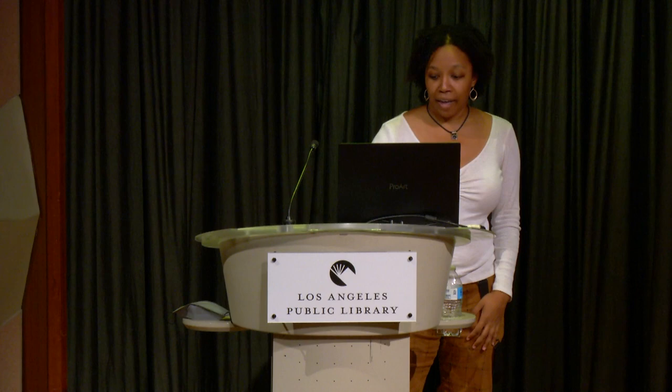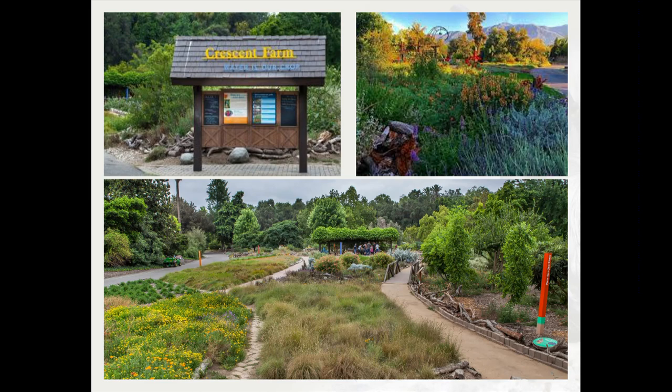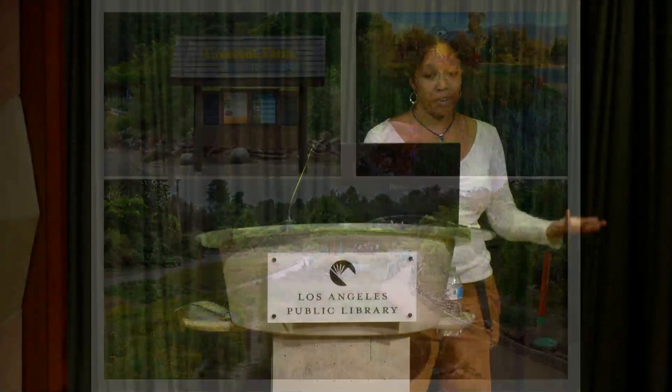That brings me to the Crescent Farm at the LA Arboretum — a really great garden if you haven't been. The horticulturalist there had photographed about five different species of native bees all in one day in a one-acre patch of garden. I thought, why are there so many native bees here? It turns out the Crescent Farm is a garden full of native plants.